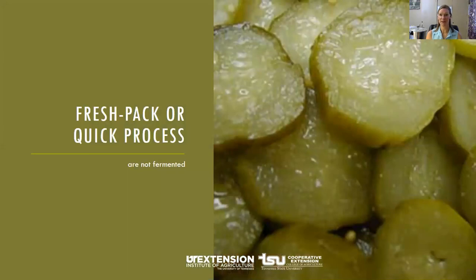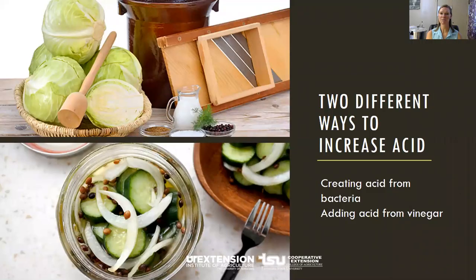Fresh pack or quick pack pickles are not fermented. The produce is covered with vinegar and seasonings, then processed in a boiling water bath canner. In some recipes, the produce might be brined in a solution of water and salt for several hours or overnight, then drained and covered with vinegar and seasoning. So there are two different ways to increase acid: one by creating conditions for lactic acid-producing bacteria to grow, called fermentation, and the other by adding vinegar, which we call pickling.